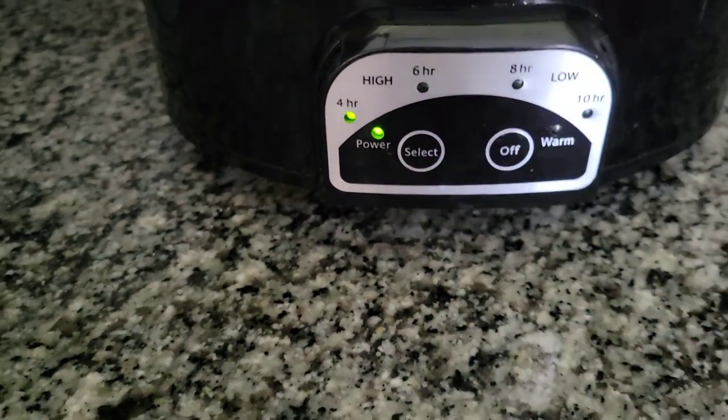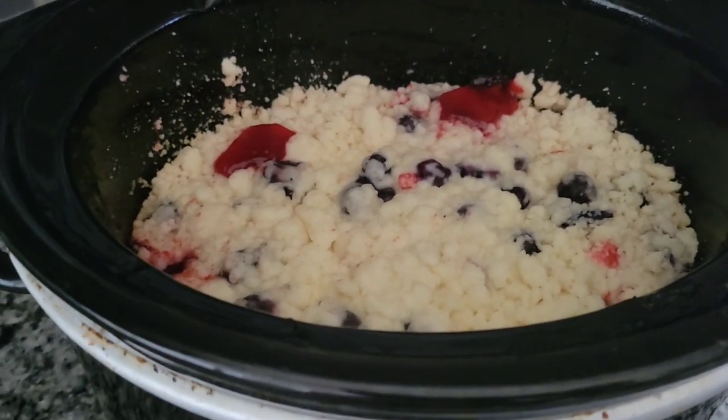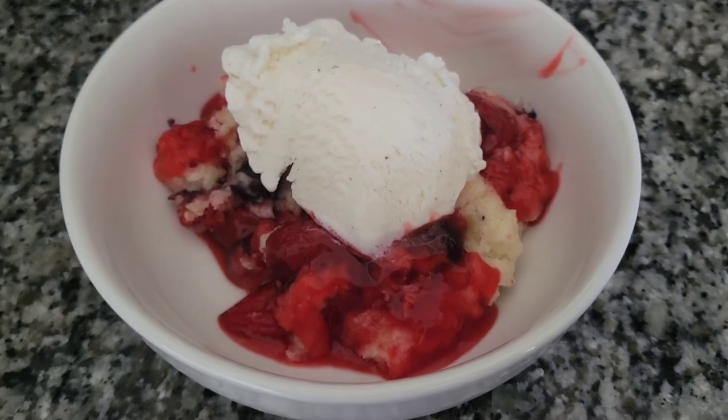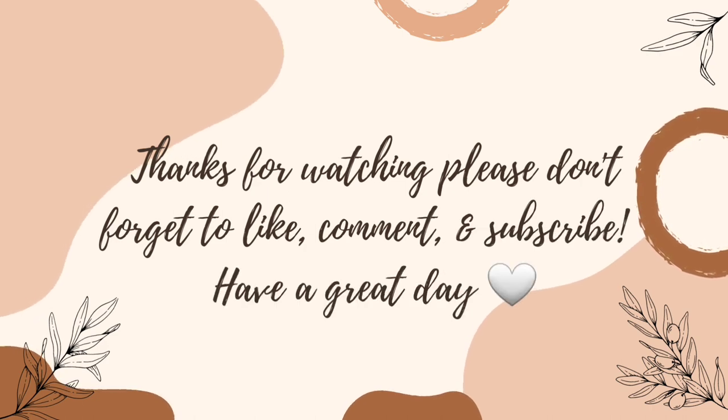Put the lid on, set it on high, and cook for two hours — I just put it on four and set a timer. Here is the finished product, and again we just put some vanilla bean ice cream on top. Thank you guys so much for watching and please don't forget to check out the playlist linked in my description box.